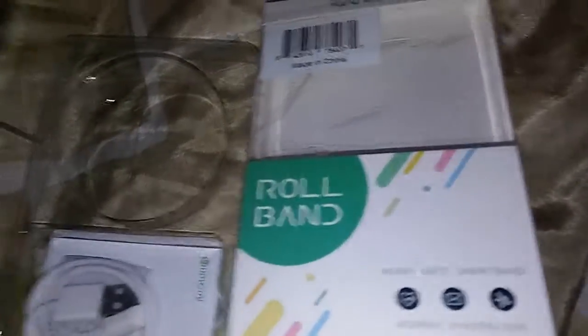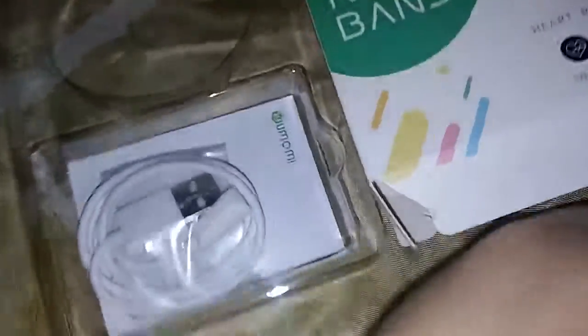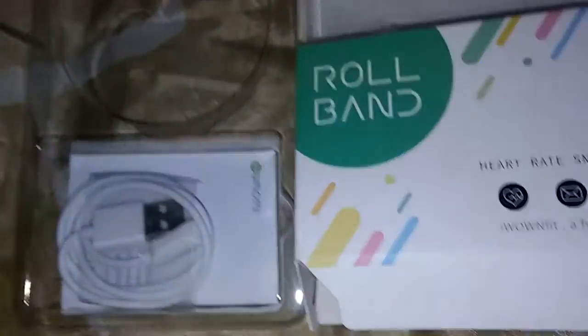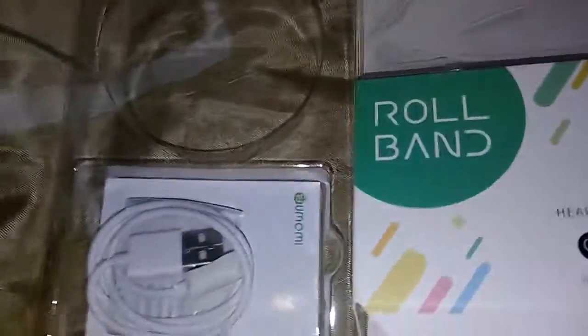Hi guys, today I'm reviewing this — it's called a heart rate smart band. I'm wearing it right now. It still has a little sticker on it, but if you move around a lot it turns on by itself.